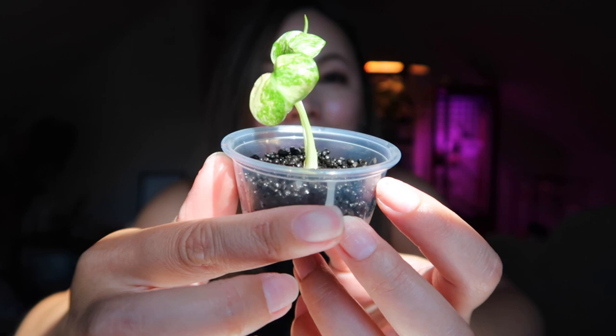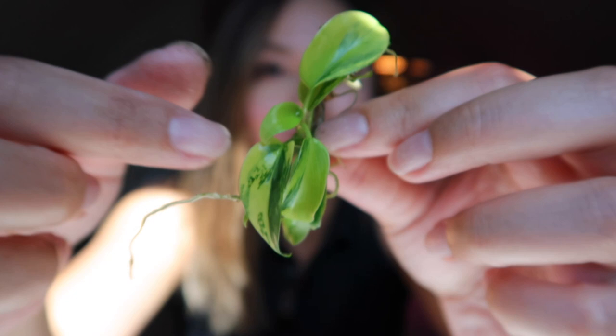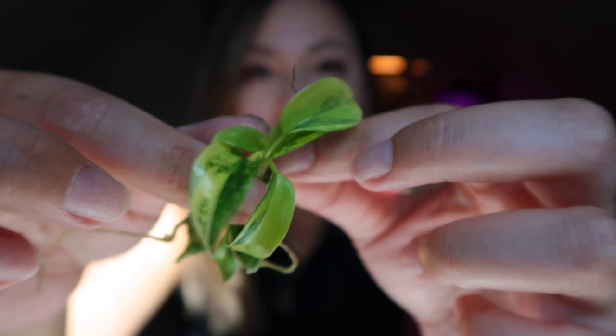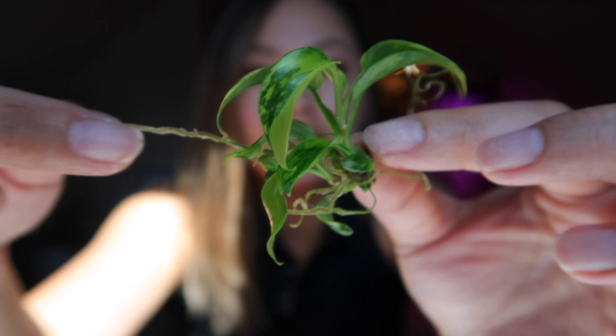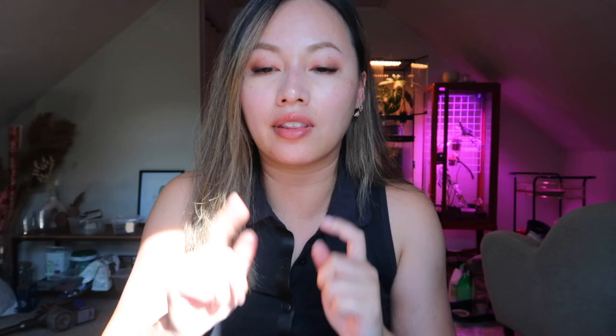We're just going to hope that this works. Now that the Thai Constellation is in its place, I'm going to work on these guys right here. When you're working with tissue cultures like this, they do grow in clusters, so I'm actually going to go off camera and try to separate them and split them up as best as I can, making sure the roots are still intact. Florida beauties are climbers, so this shouldn't be too difficult to pull apart the roots. I might be able to get a couple of good ones, but I'm going to go off camera and pot these guys up. If there's anything interesting to show you, I'll pop in and let you see.